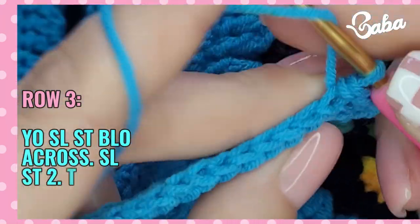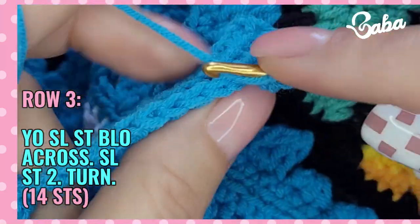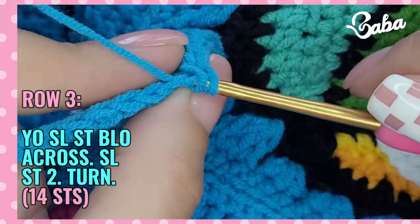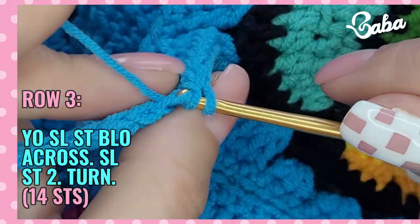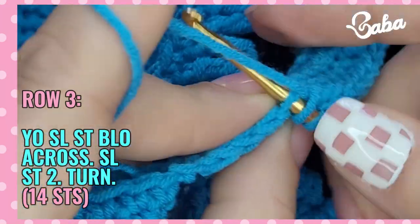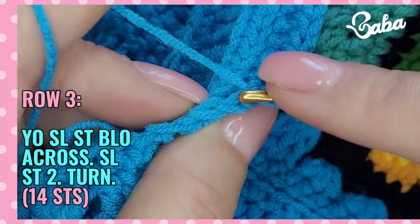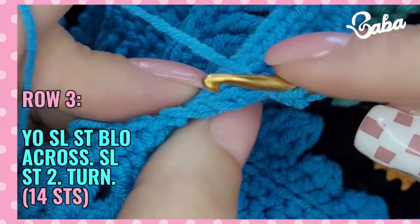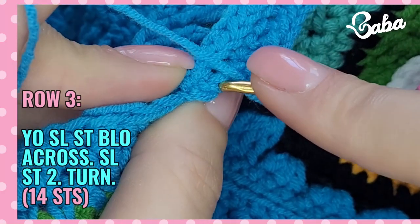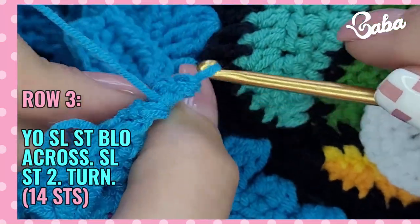Continue working: two, three, four, five, six, seven, eight, nine, ten, eleven, twelve, thirteen, and fourteen. It's really important to count here because it's easy to miss that last stitch.